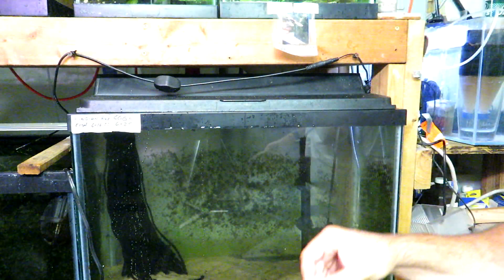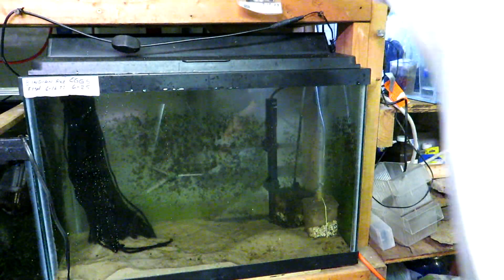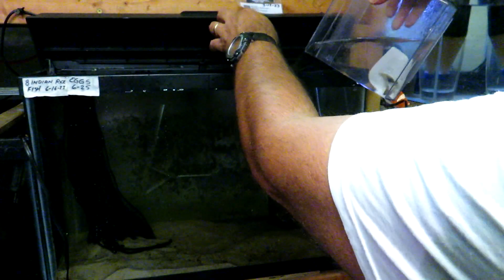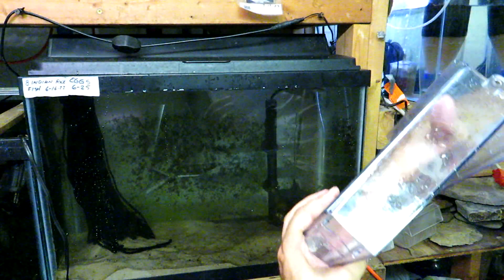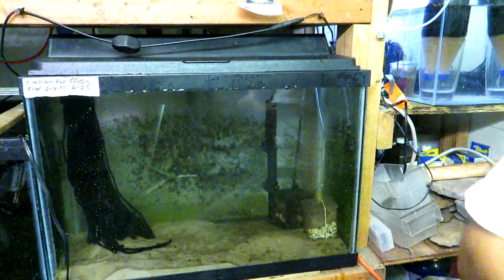So let me put the parents back in. Someday I'll fix this light. I dropped my scraper in there too. There they go in — going in. Empty. Success.